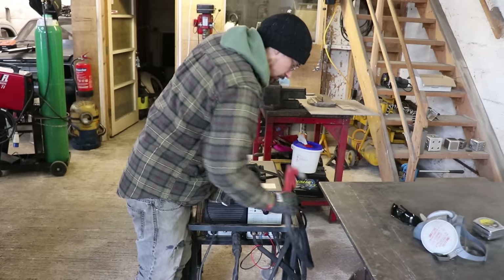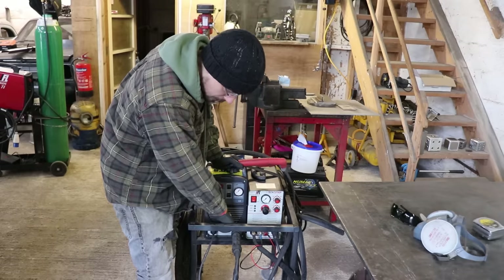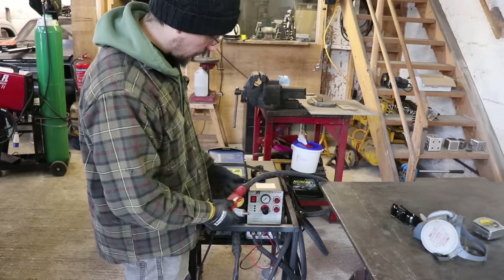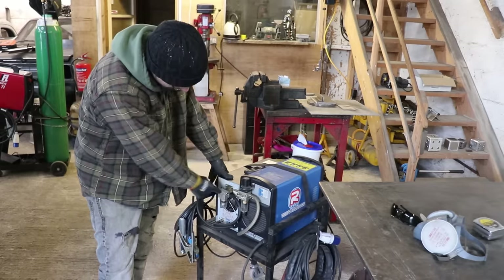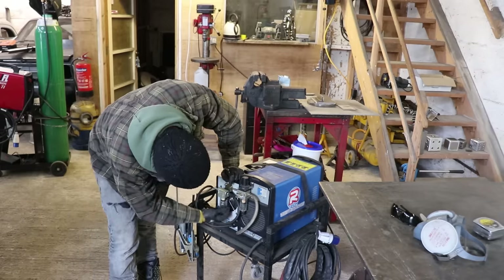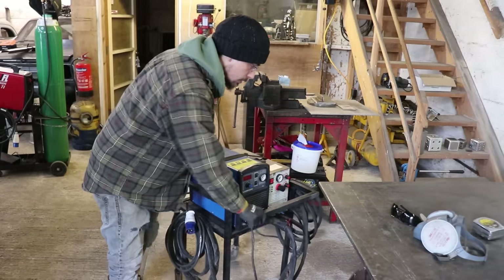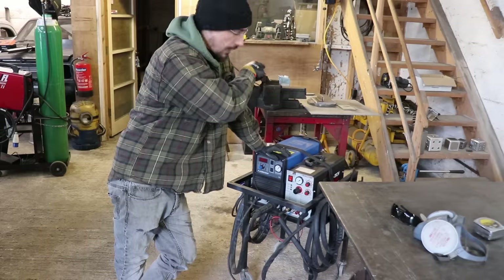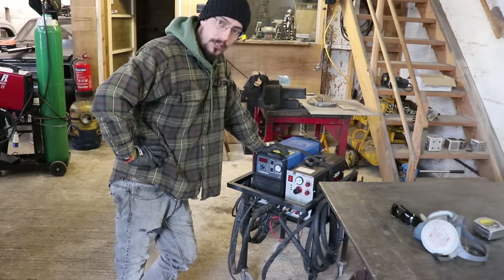A couple of other differences. The torches are different on these. On the back you've got your air input with a little moisture catch. Plasma cutters work best with really dry air, so I've got two more of those little catch tanks on the outlet of my compressor as well, and it seems to work pretty well. You can get air dryers and all that sort of stuff if you're going to get really serious about it.